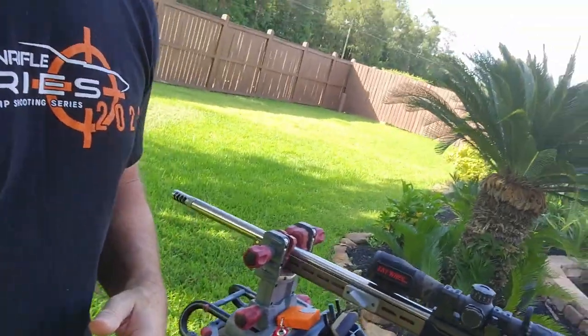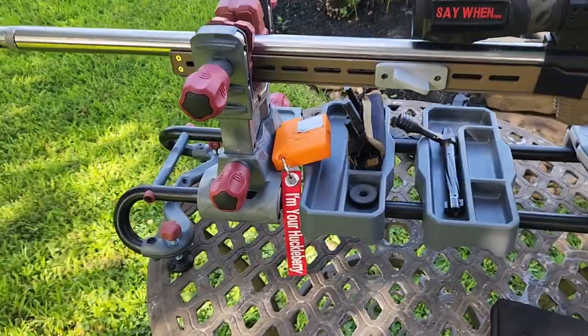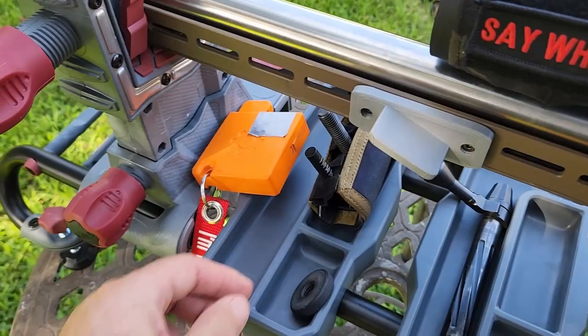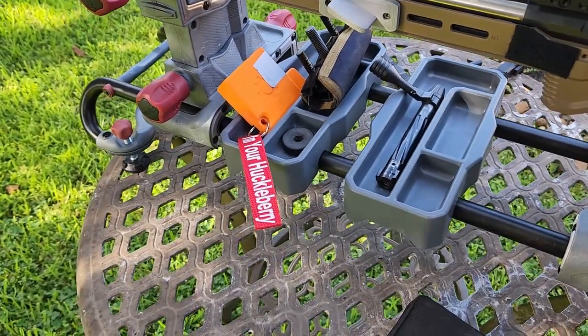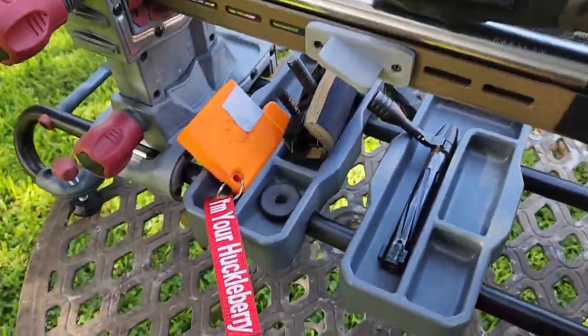I wanted to show the Tipton vise in action. I got a new scope and I'm doing a video on that too — a 10-yard calibration to get in the ballpark with the scope and the bore of the rifle. Out in the backyard, I had to take the bolt out, remove the cheek riser, the chamber flag, and look — everything's right here. I didn't have to set it on this table which has holes in it, so half of it would have fallen through.